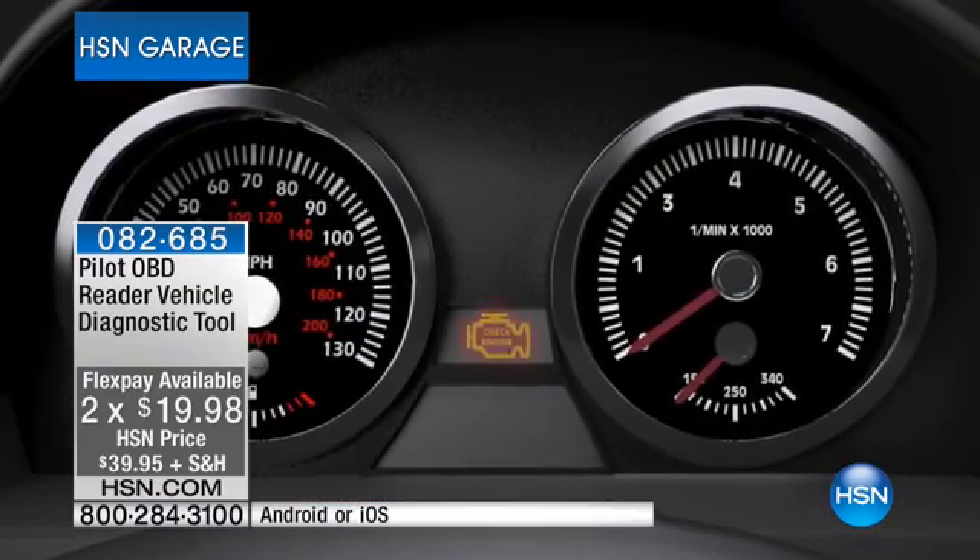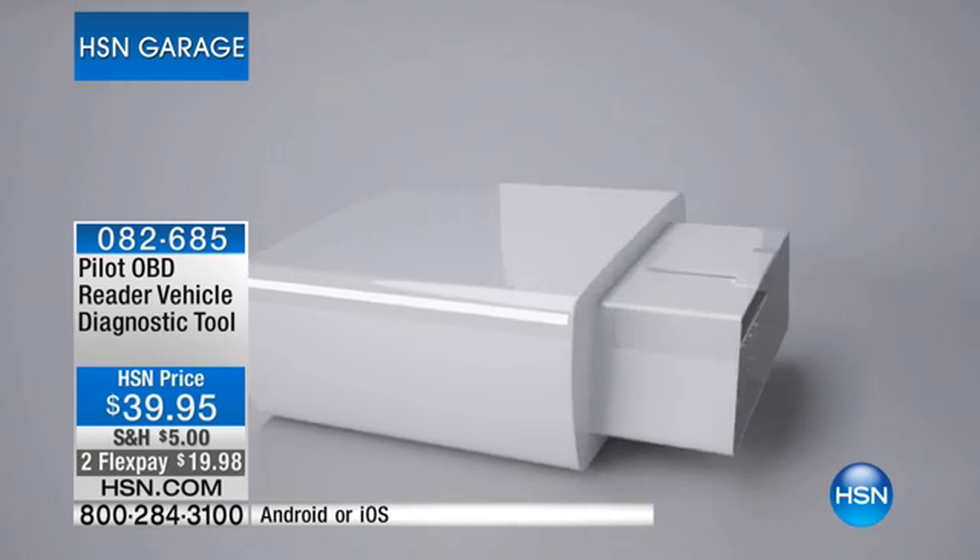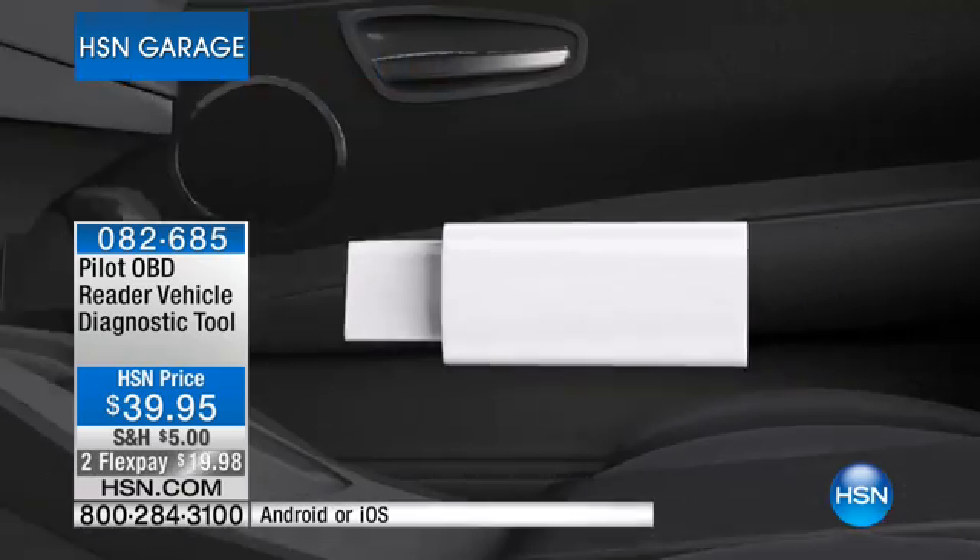How about buying a car? For less than $40 — think about the thousands and thousands of dollars you could save on buying a lemon. You think it looks good, but don't judge a book by its cover. You can plug this in and have it wirelessly sent to your smart device so you know exactly what's going on with the car.